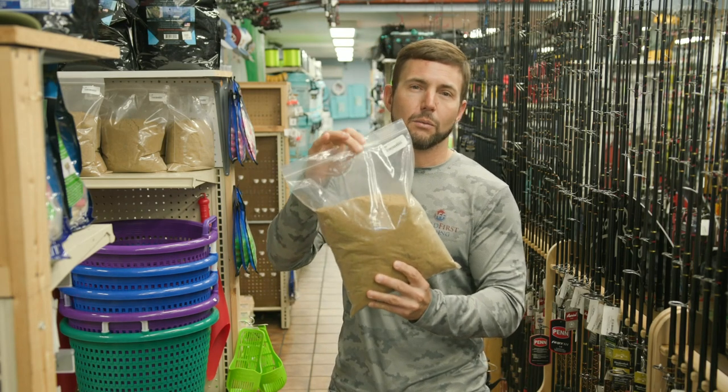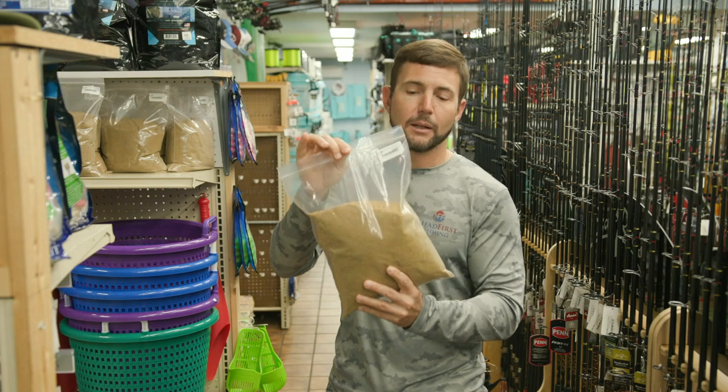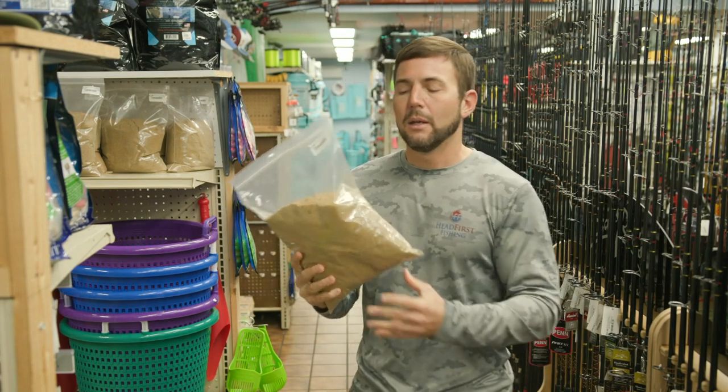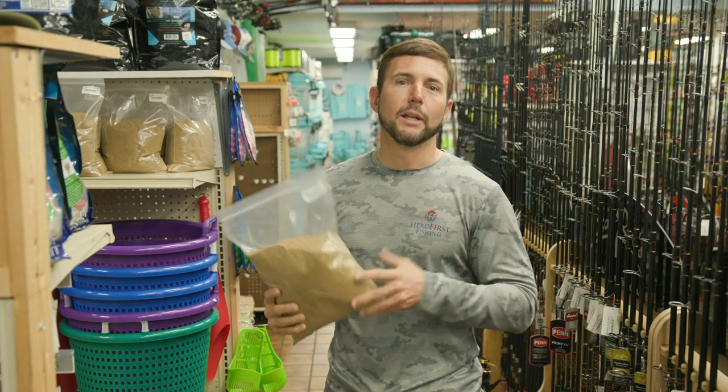Make sure you bring this stuff when you're going out to catch the bait — it makes it a lot easier. Sometimes the fish are spooky or they're hanging deep, and you're going to need to chum them up to get them into that ball so you can whack them with the net.